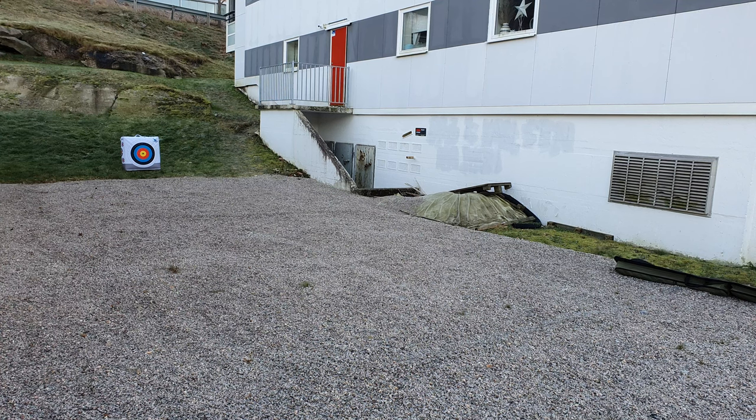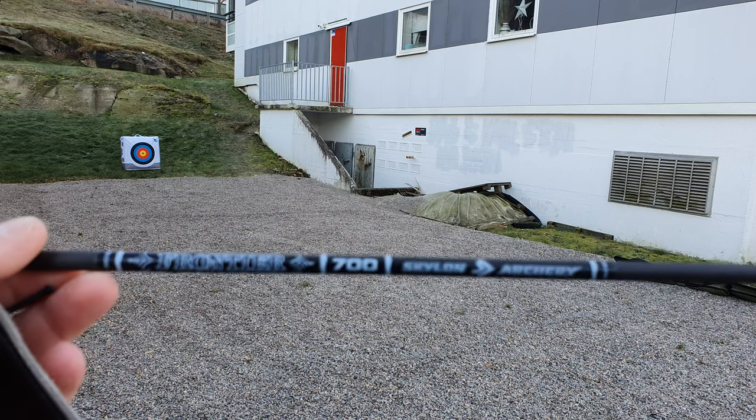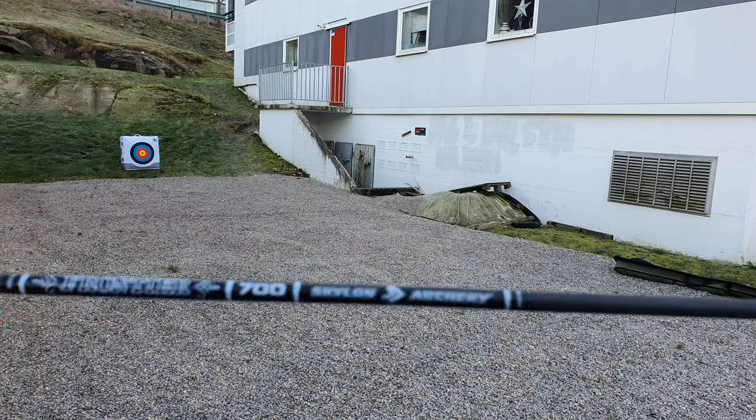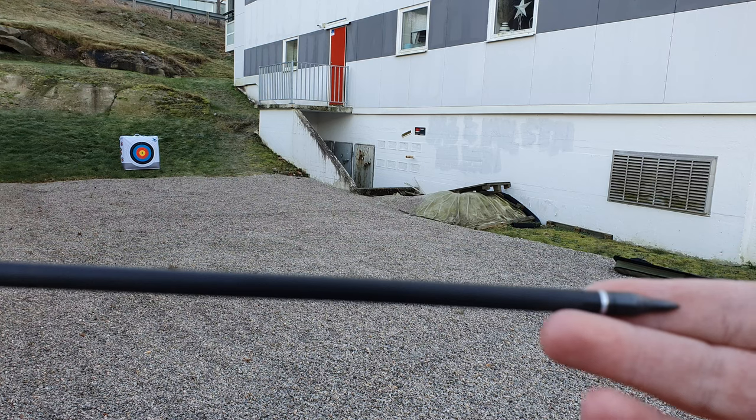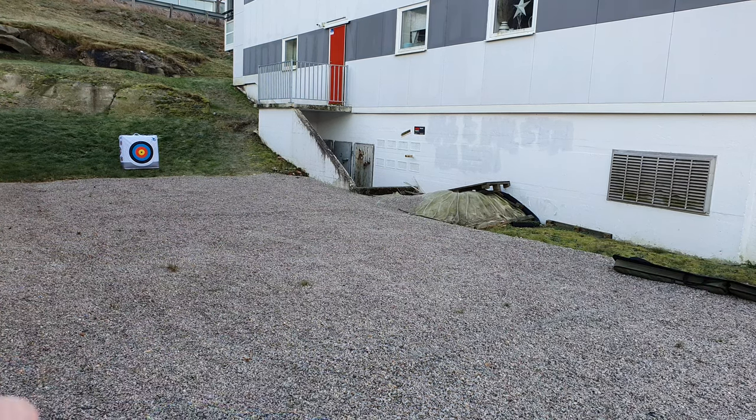Hello YouTube, this is Knife Sharpening Nori. I'm just gonna do a few shots with my new bow. I'm using Skylon Frontier 700 spine arrows with 100 gram insert cut at 29 length.